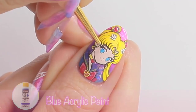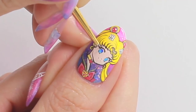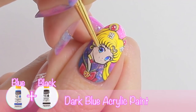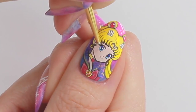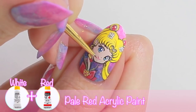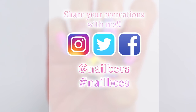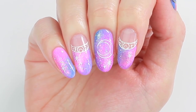Add some blue to create a gradient. Draw the pupils with dark blue. Add some shines with white. Paint the lips and apply a top coat to complete. I hope you like this design and if you decide to recreate and share your photos, please tag Nailbees so that I can find them. Thank you so much for watching and I'll see you in the next video!